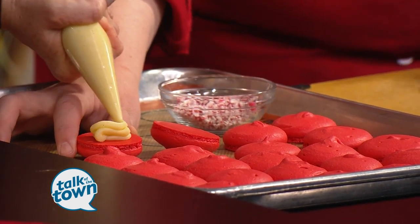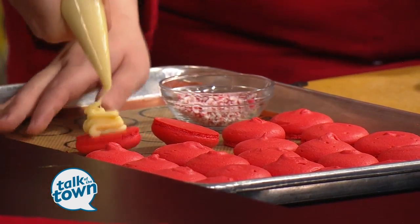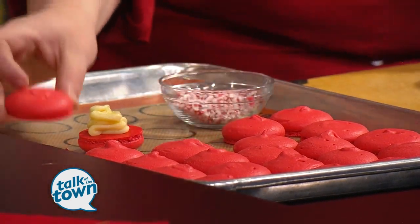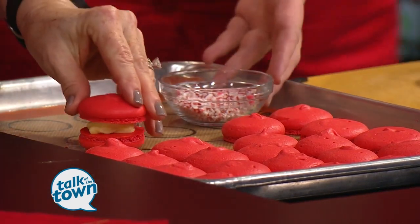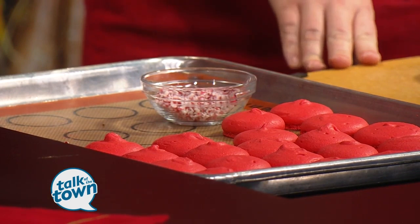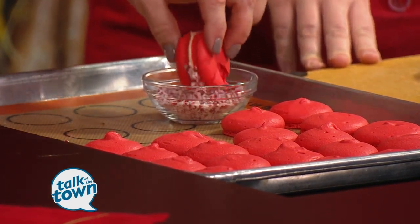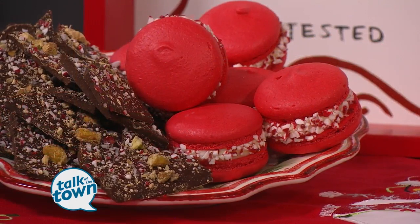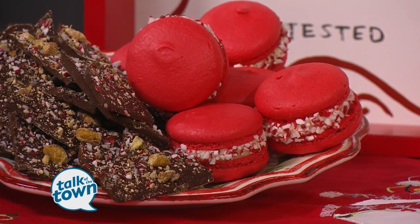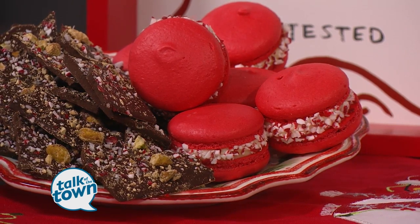The fun part about these is we put the crushed peppermint on the outside. So you'll just add that to the top and push it down, then roll the edges in the peppermint. And then you have our peppermint white chocolate macarons. You might want to do it a little thicker so you get lots of peppermint. We have a whole class on macarons — every single month and the menu changes. This month we are doing our peppermint macarons, and we have a pistachio kirsch macaron as well.